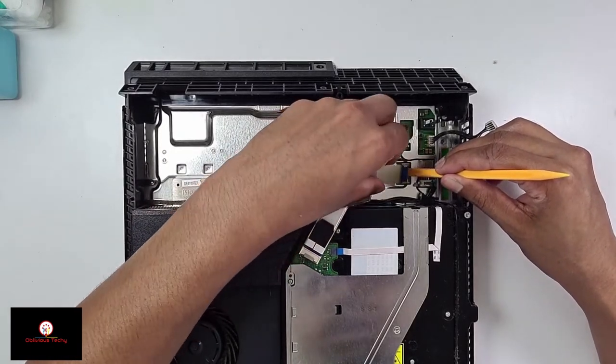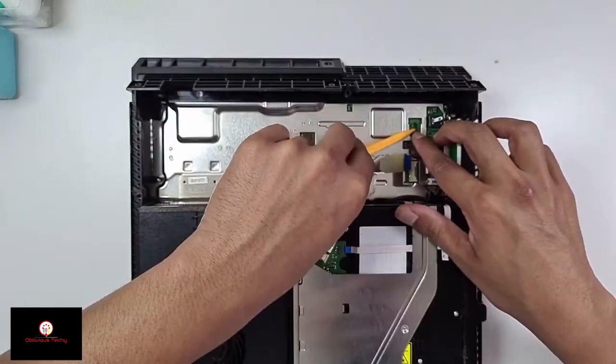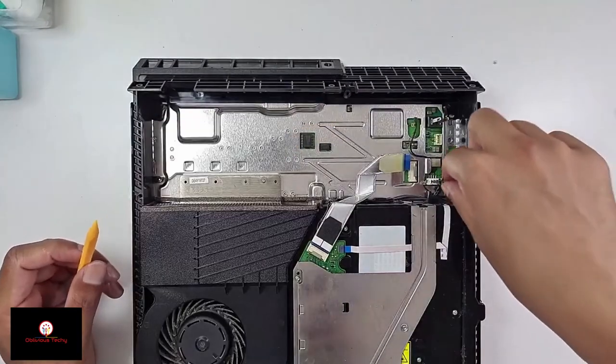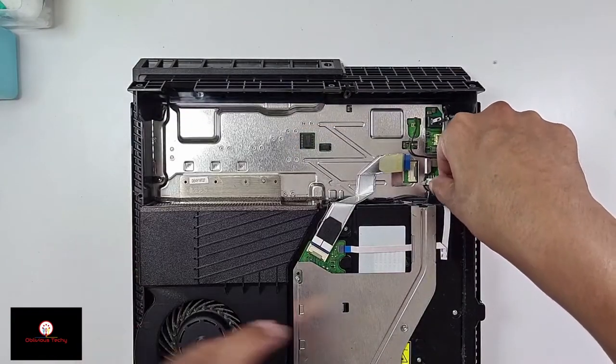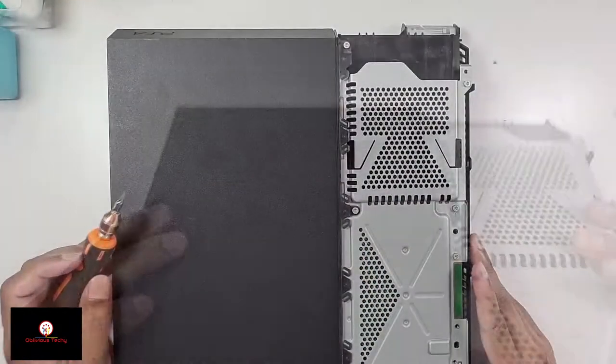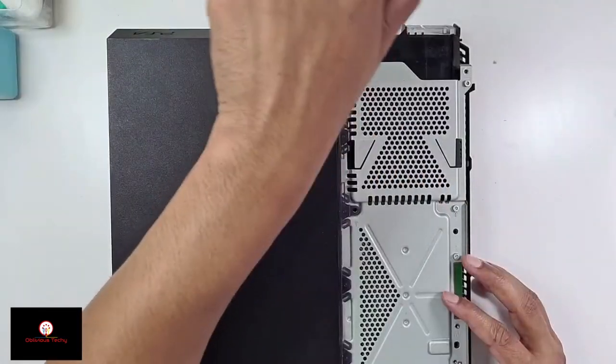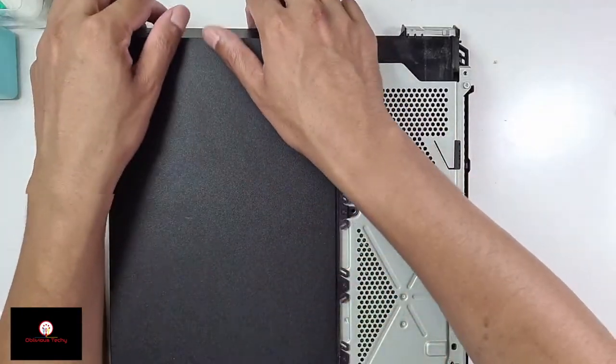This one you just move it side to side and pull it out. The Wi-Fi connector — I'm just going to pry it out. Then the power supply for the disk drive. Now flip it over — using the Torx 8, take these two screws off and then lift this cover off.